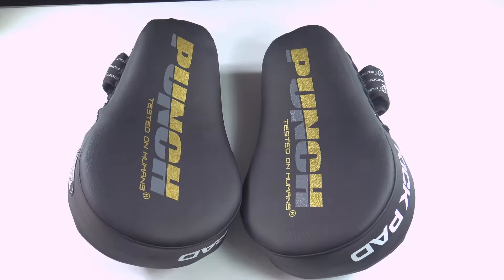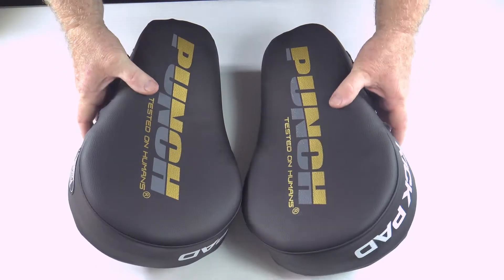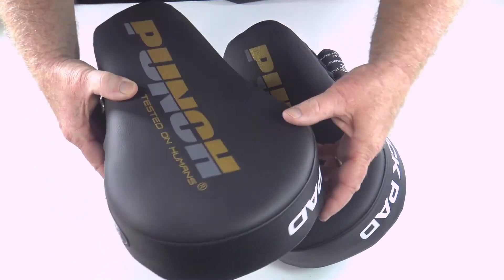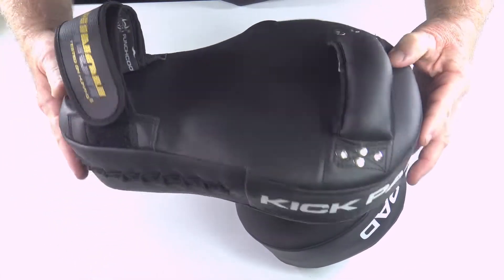Welcome to Punch TV. I'm Bruce Townhill, founder and designer of Punch Equipment. Here's a nice little offering I've cooked up for the Urban range — it's an Urban kick pad.